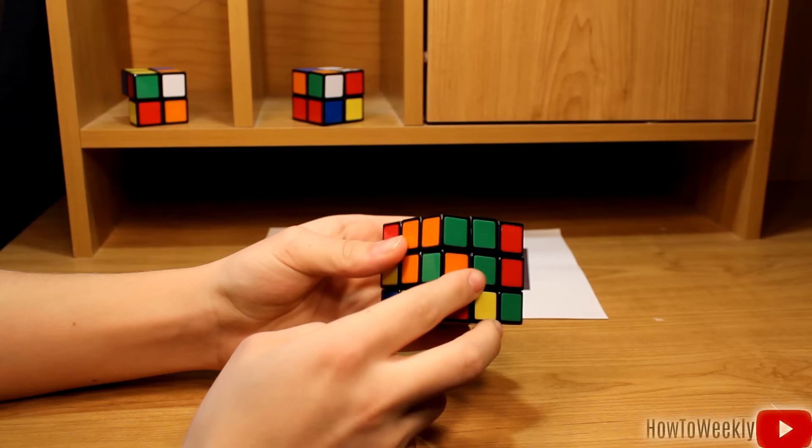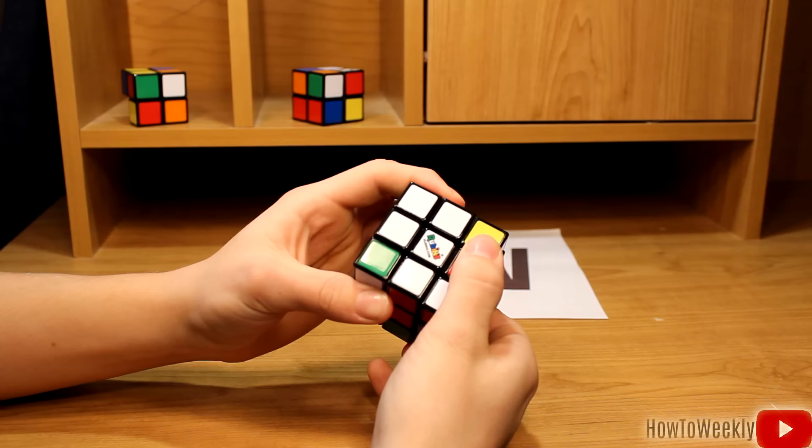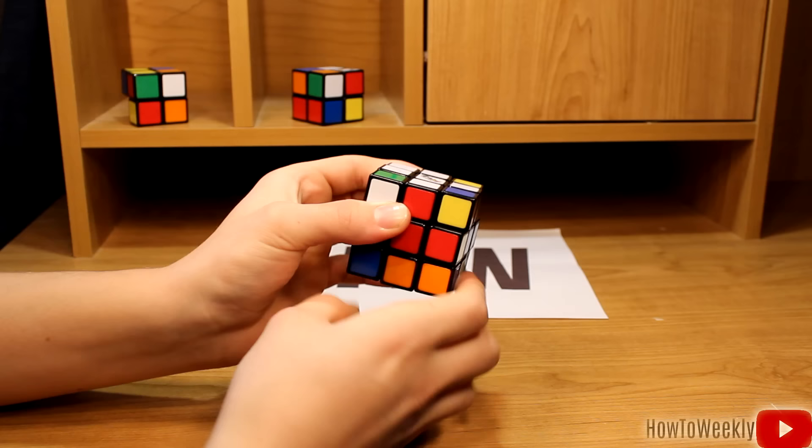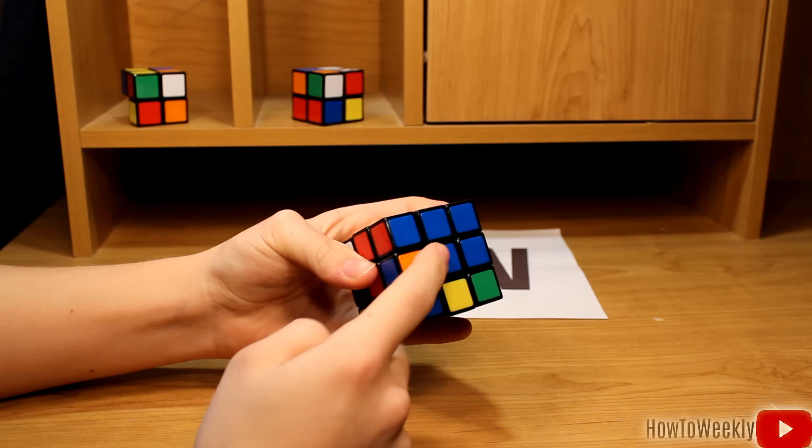Now we'll find another white piece — it's blue, and it's already lined up with the blue side. We're not just going to rotate it up, because that would ruin our cross. We're going to rotate it to the left, bring this side down, bring the white piece back in, and put it in place. Now the white piece is there, and the blue side of the white piece is on the blue side of the cube.